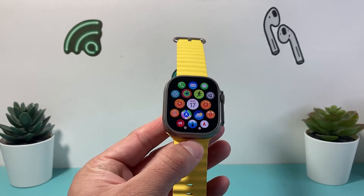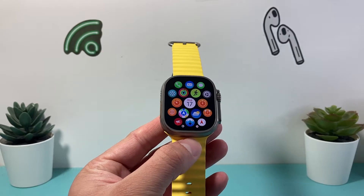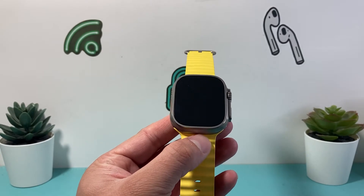Hey guys, TechRamentra here with a video for you. In today's video I'm going to show you how to force restart your frozen or stuck Apple Watch Ultra, or any Apple Watch that you have, so you can quickly fix it.